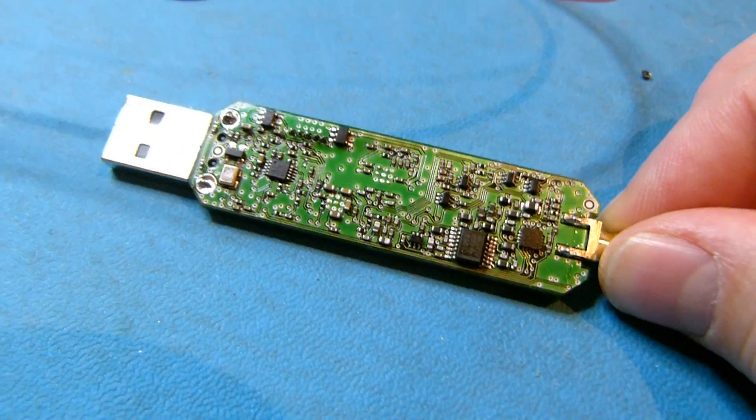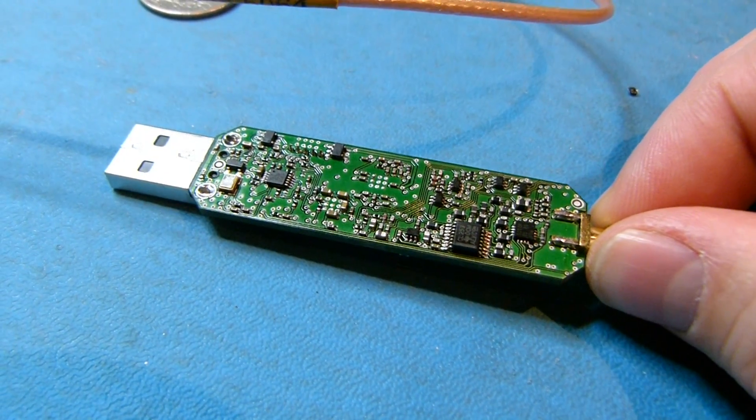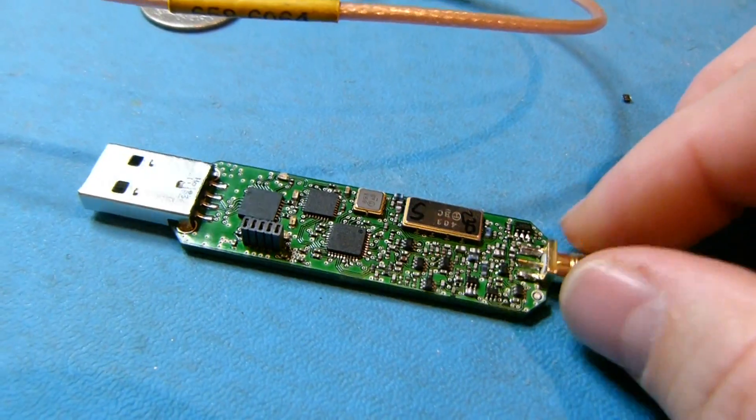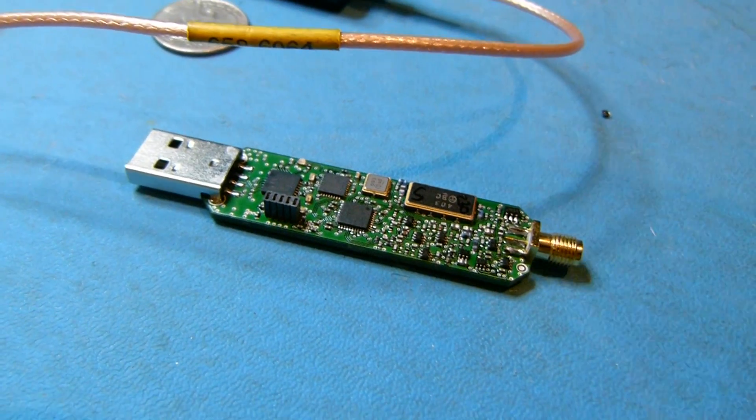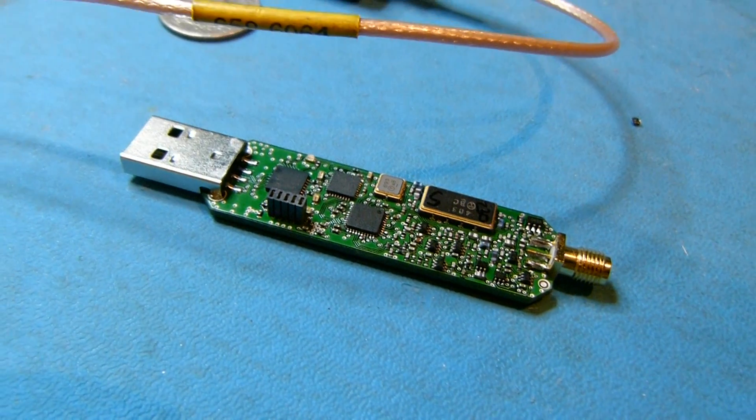In total there's 240 separate parts on the Funcube Dongle Pro Plus, and it's taken quite a long time to get to this position. To get all those parts on, we've had to go to a six-layer board.